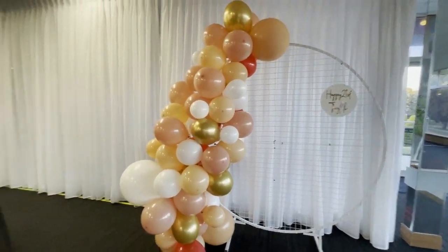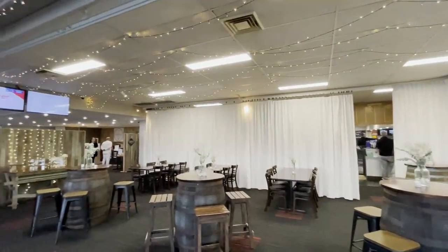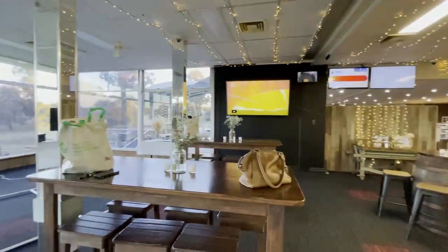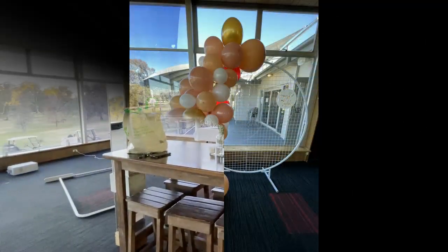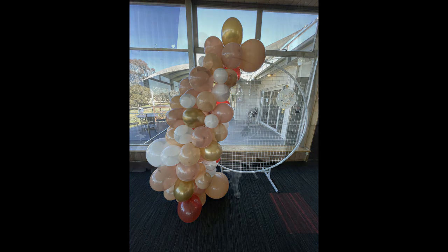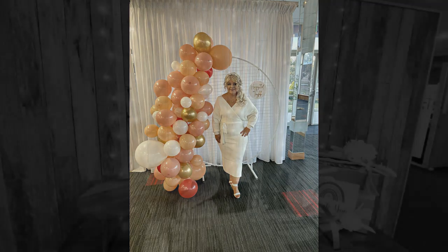My daughter's 21st was an absolute hit! We had so much fun and created so many wonderful memories with family and friends. It really was a wonderful time to get together — considering with COVID, we hadn't all been in the same room together for a very long time. And here I am in front of the garland — it was the first time I'd dressed up in a long time and it felt really good.